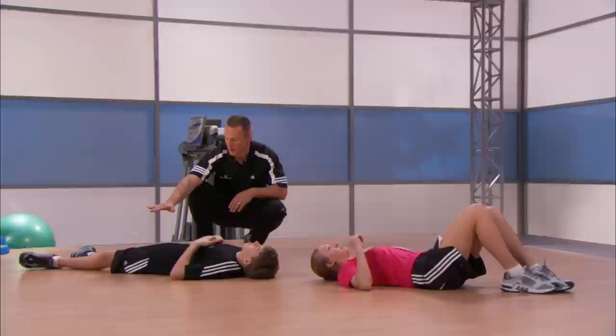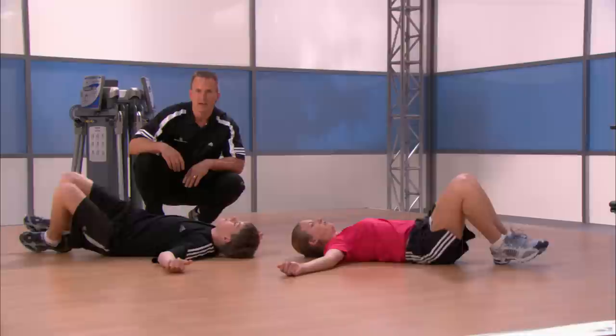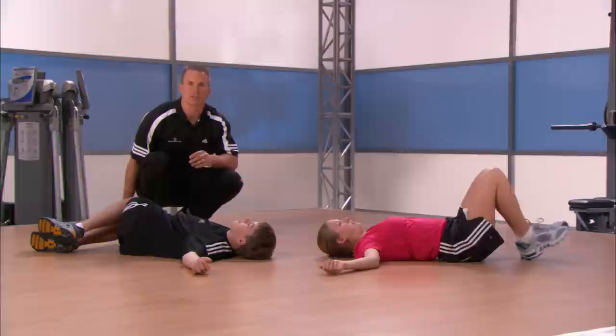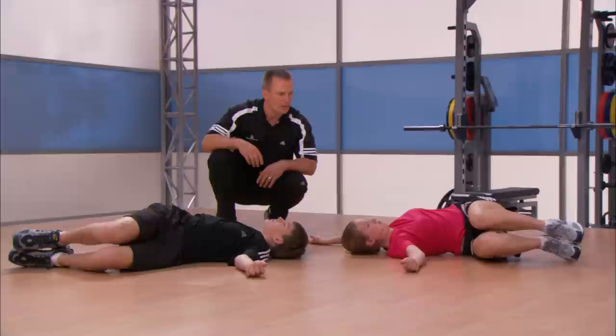First thing, pull that belly button right into your spine. Knees are going to be bent up — good — arms out to the side, and rock over to your left, and over to the other side. That will make one rep. If you're feeling really cocky, you can take your knees and pull them right up to your chest. We have eight reps, here we go — over and back, and that's one. Good, right to the middle.